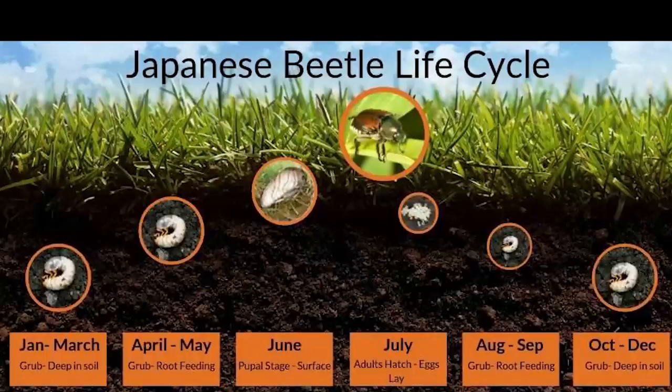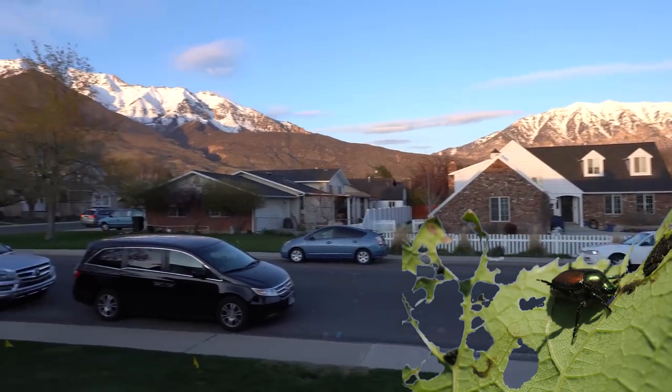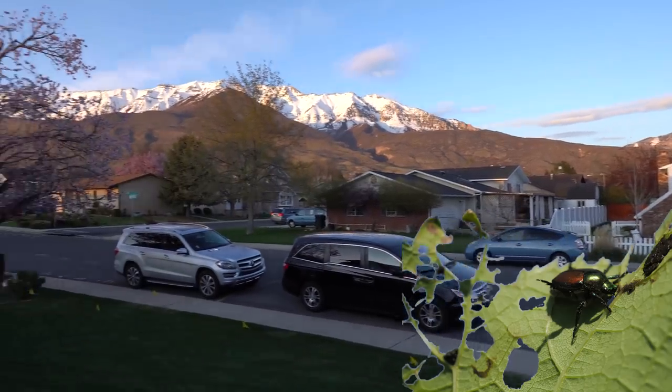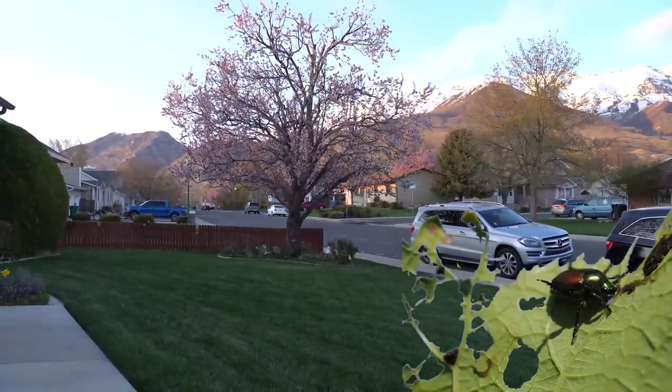Japanese beetles are a completely different beast than the billbugs. You'll notice they actually overwinter in the larval stage. The best time to treat them would be July as they lay their eggs — you can get that imidacloprid back into the ground in anticipation for their first feeding in August and September.